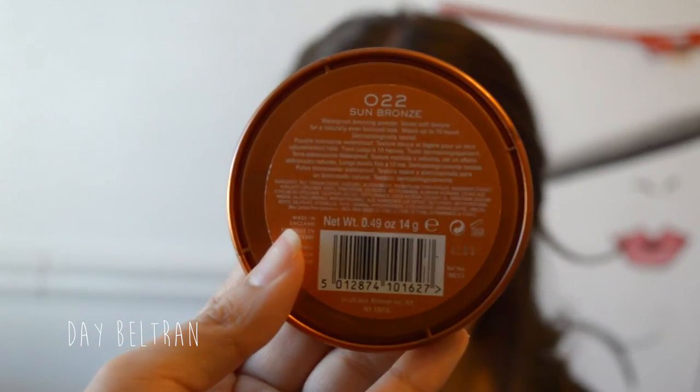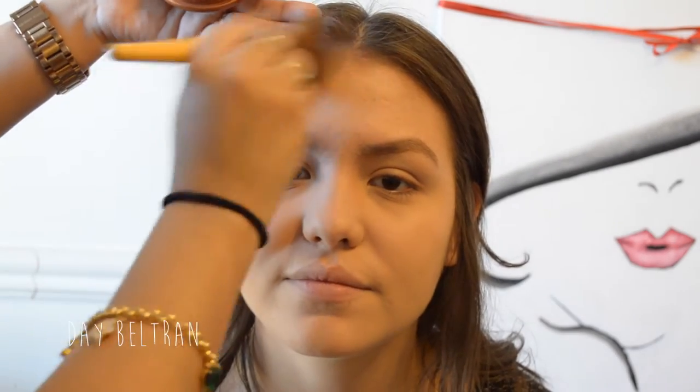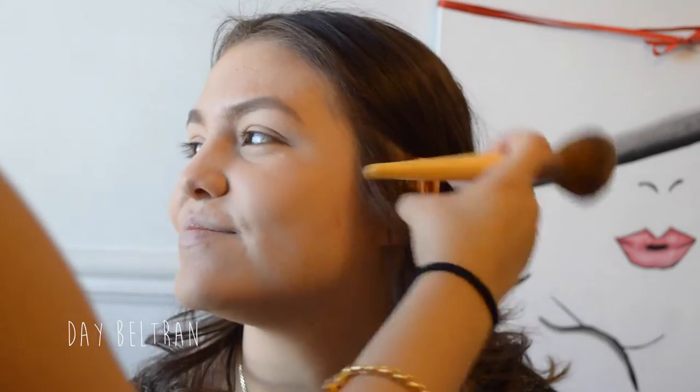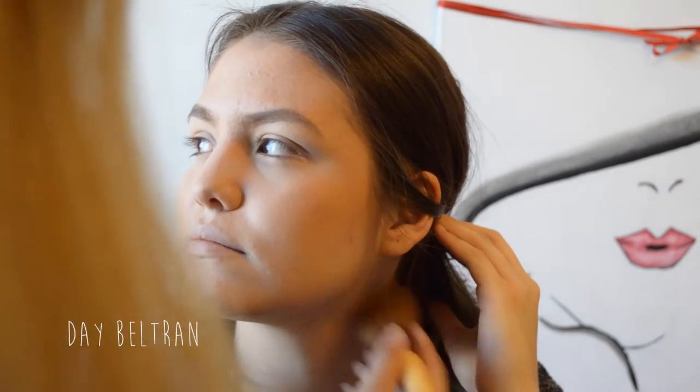Taking my favorite bronzer at the moment, which is the Rimmel London Natural Bronzer in 022 Sun Bronze, using the same fluffy powder brush from EcoTools and applying the bronzer in a three shape to bronze the skin. I love this brush because it applies the least amount of product, so it lets you build it up to the desired look. I'm also taking the bronzer down her neck.